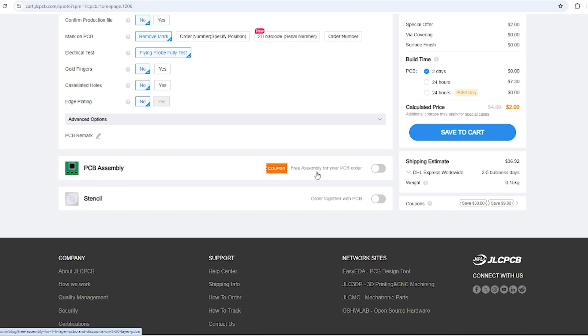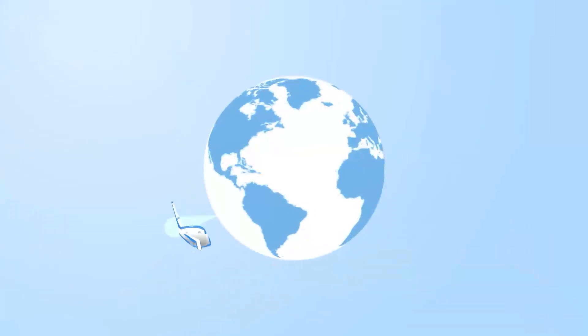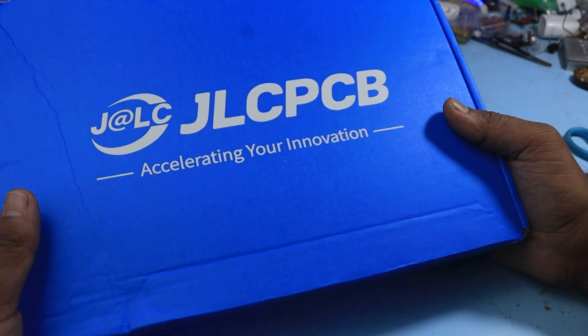JLCPCB also provides services like PCB assembly, SMT stencil, and 3D printing. After a few days I got the order delivered to my doorstep.